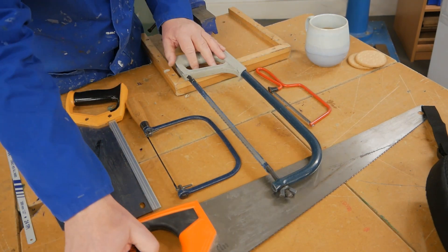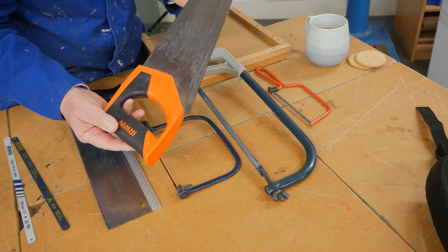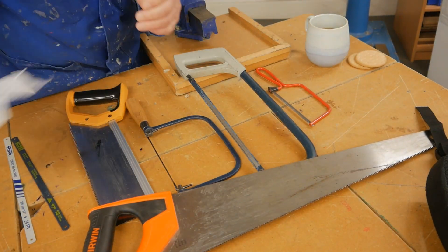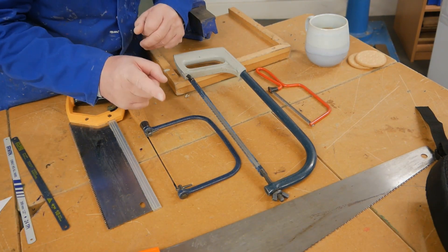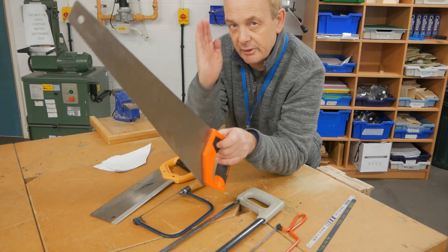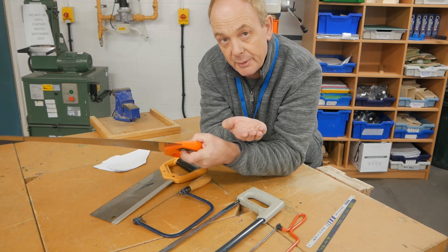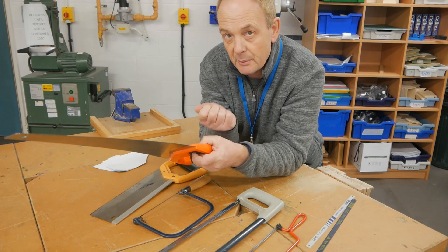The last one is this big one at the front. That's right, it's a rip saw. A rip saw is different from a cross cut saw, which we'll look at later — they look very, very similar. A rip saw is for cutting down the grain of a piece of wood; if you want to cut across the grain, that would be a cross cut saw. You only need to remember rip saw for your worksheet.